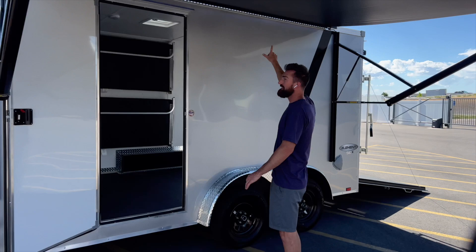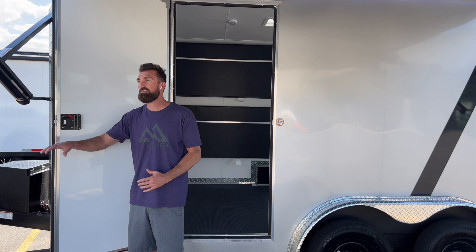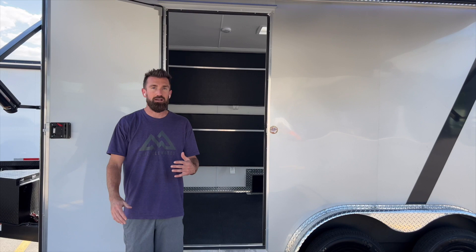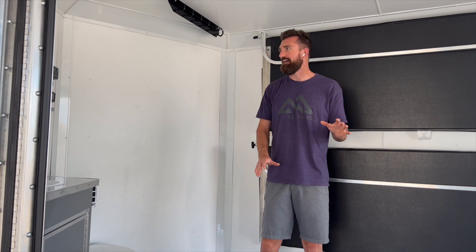We have a black accent stripe with LED lights under the awning to light up the area at night. There's a nice RV door and we added a second hold-back on this trailer — one of those little things you really appreciate when you use it. It allows you to pin the door in place with the awning out so you're not constantly fighting the door flapping and hitting the arm. Inside, the trailer is decked out with white vinyl walls and ceiling and a Nudo floor, which allows you to pressure-wash the inside — any dirt, gas, or oil that spills comes out super easy.